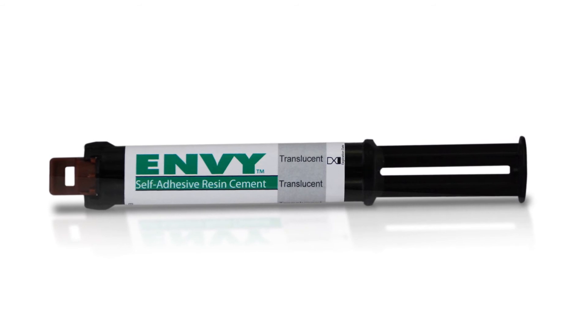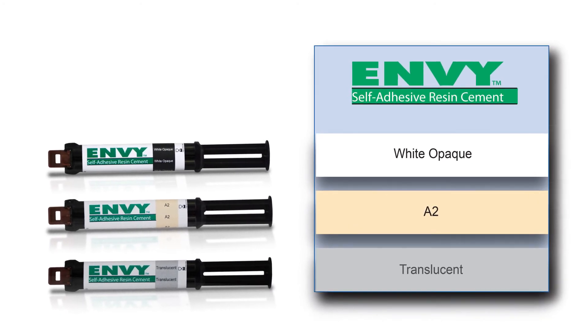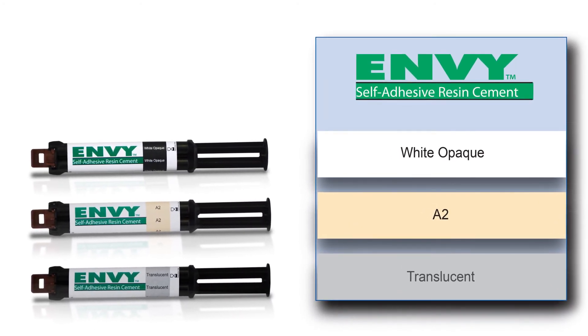I have not come across a cement that is as easily removed after it's been spot cured as Envy cement. I also like the color choices that Envy provides — they have three different choices available to the clinician.